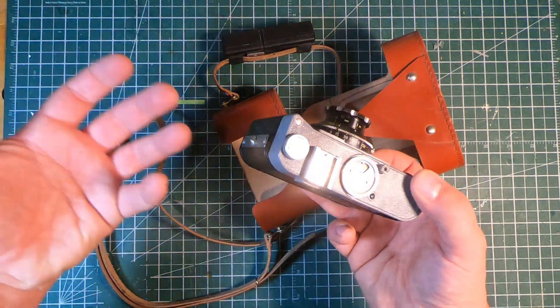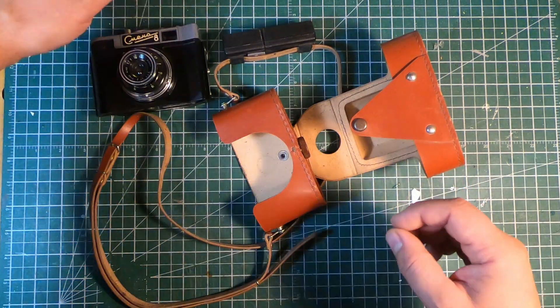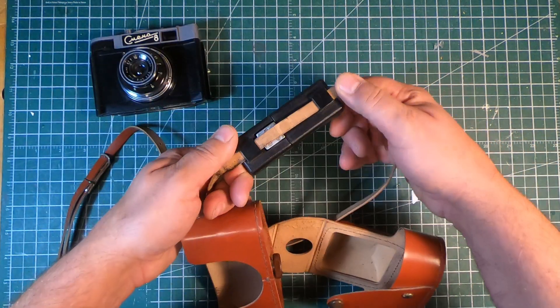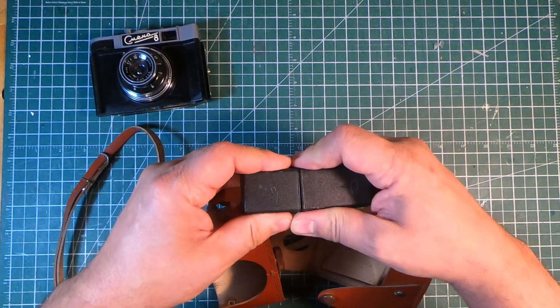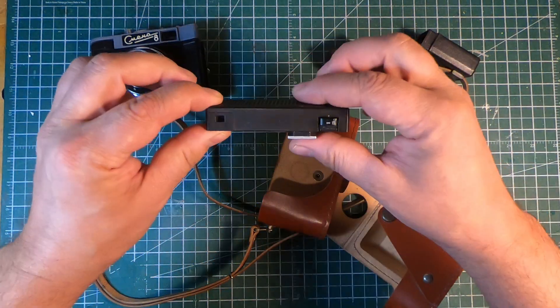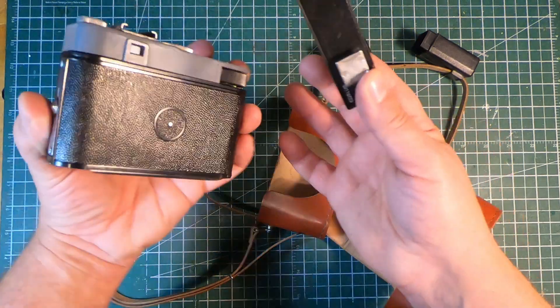The lens, typical of Soviet cameras, is going to be absolutely fantastic — that's what happens when you put the money where the money needs to go. But this is actually the main reason I chose this camera: it included this little fella, which is a rangefinder attachment.